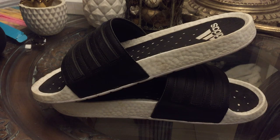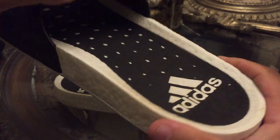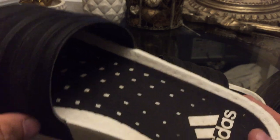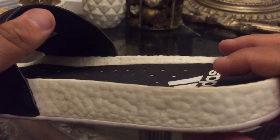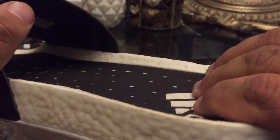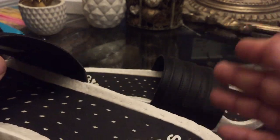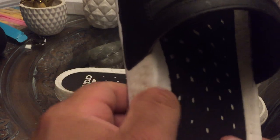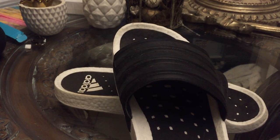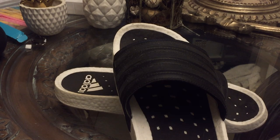Next up is the footbed itself — it does run a little bit narrow, which ties into the overall fit of the slide. Towards the heel, I found it actually does not hold my foot that well. Not that my foot flops out, but it does not cradle my foot the way I want to. I would not say for them to make this lower, because this is a pretty dense portion of the Boost. I would recommend, like I mentioned, a half to a full size bigger.